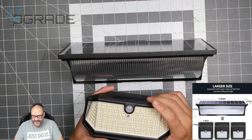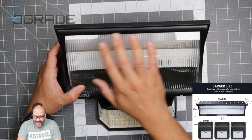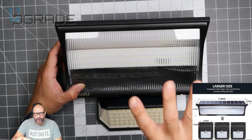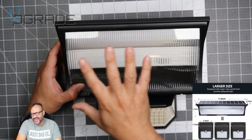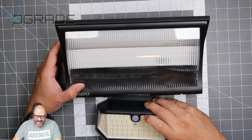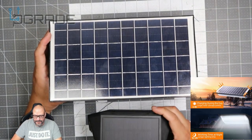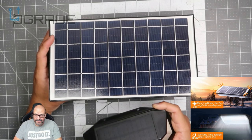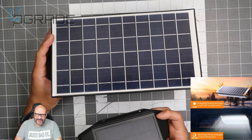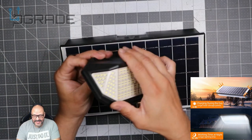We're going to compare it with a smaller floodlight I purchased before. Look at the size difference — this new one is gigantic in comparison. It also has a built-in curved reflector with actual glass, so you get more light reflection in targeted areas. The smaller ones don't have as large a solar panel; this one absorbs more sunlight and will last six to eight hours, even longer with power saving.